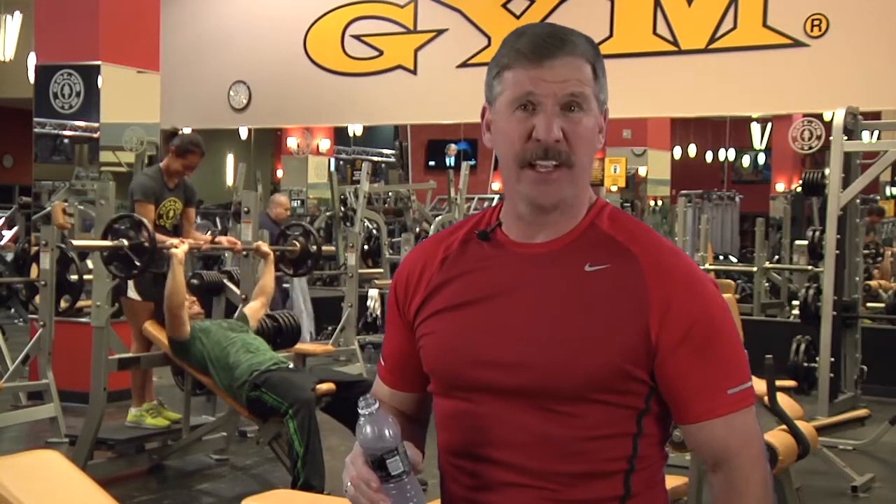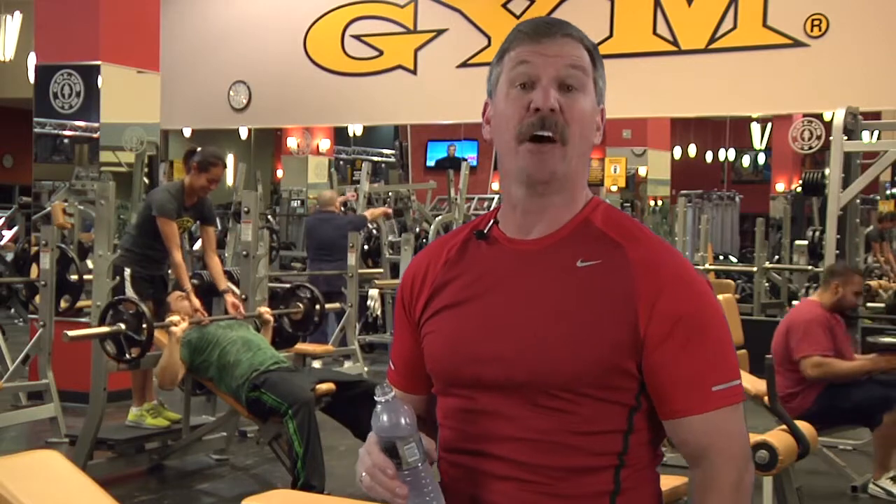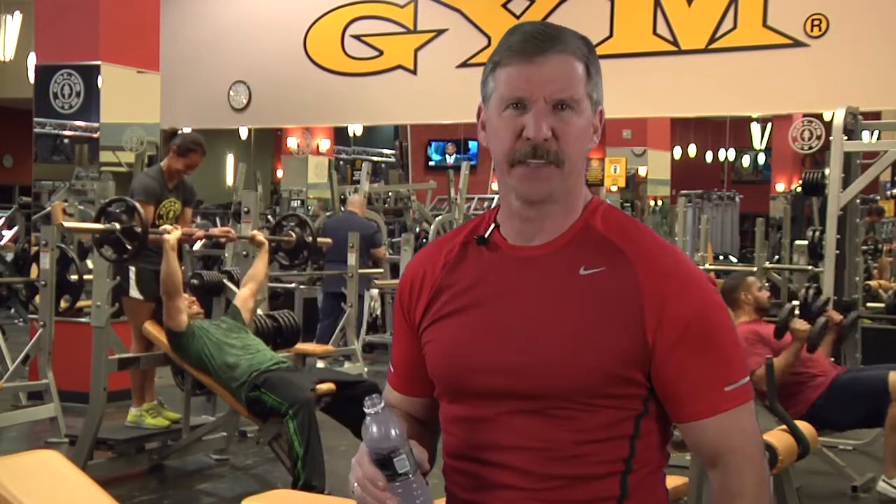Going to the gym once or maybe twice a week is a great way to maintain a healthy lifestyle and keep that energy level up. But what about what you eat? That's just as important. Let's go to my kitchen and I'll show you what I mean.